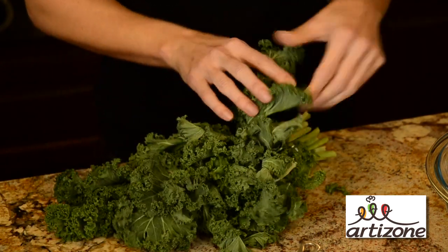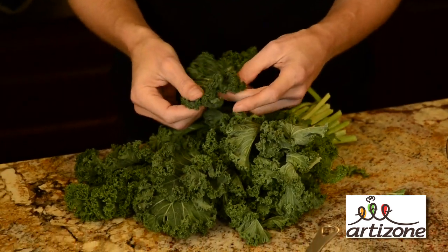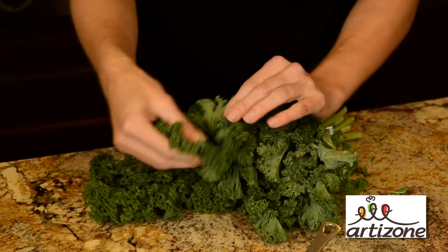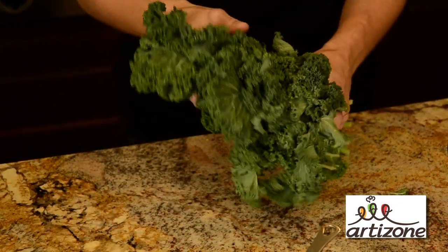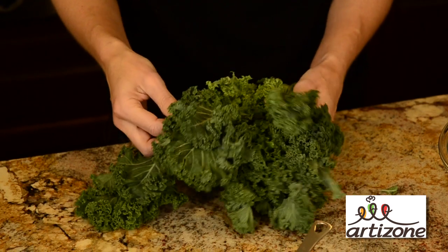Kale is one of the healthiest foods that you can eat. It's high in vitamin A, which is great for your eyes and your skin, vitamin C, which helps boost metabolism and your immune system, and vitamin K, which scientists and doctors have shown helps prevent some cancers.